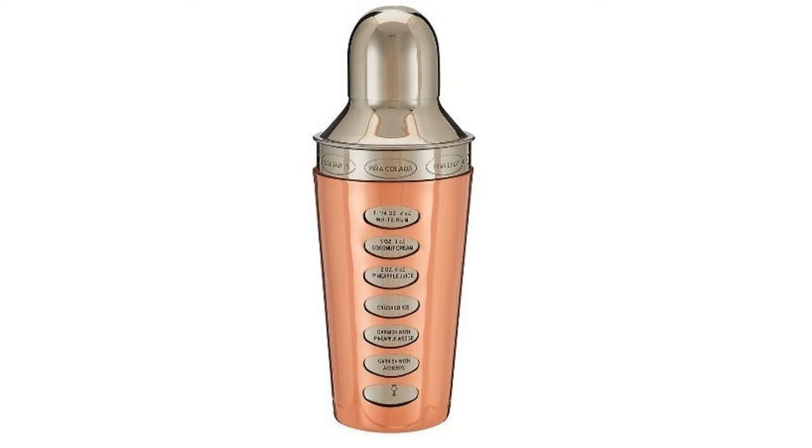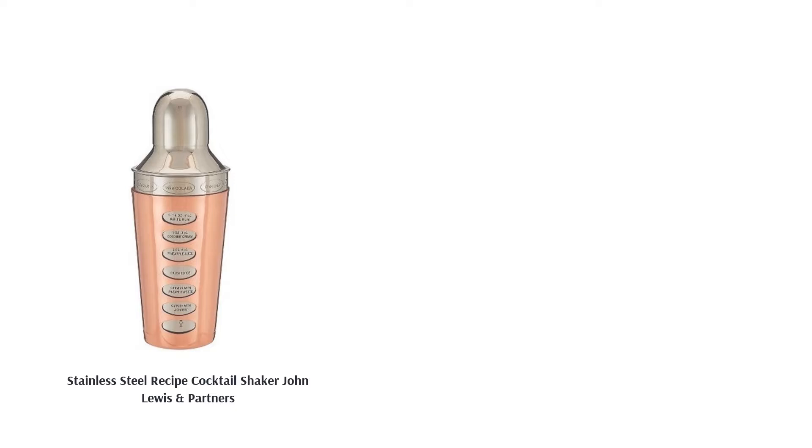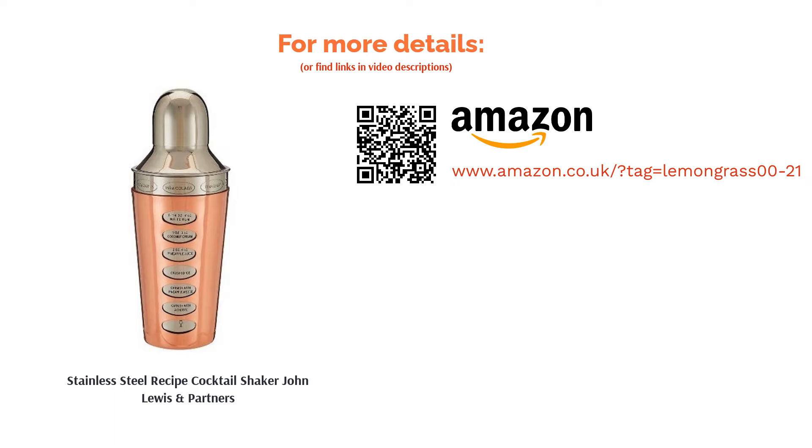Some people found that this shaker was quite tricky to seal, which meant there was a small amount of spillage when shaken. As with a lot of cobbler shakers, the top is also a little tricky to remove once the seal has formed, and the fact that it is hand wash only may put some people off.